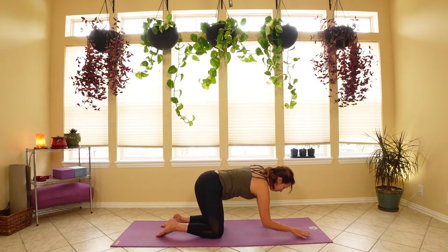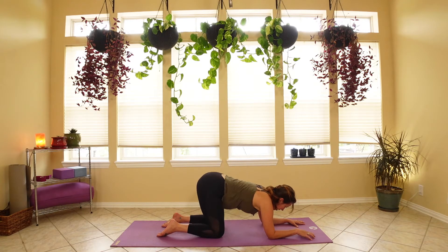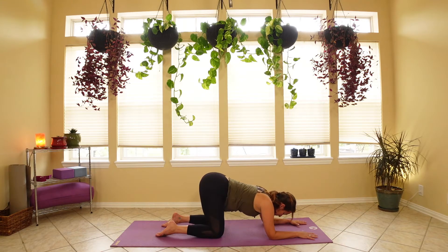Let's come off of the wrist for a moment and drop down to our elbows — a slight variation of puppy dog pose — just to let our wrists breathe. While we're here, let's nod our head yes and shake the head no. Very good. Returning back to tabletop, we're getting ready to go into our first downward dog.